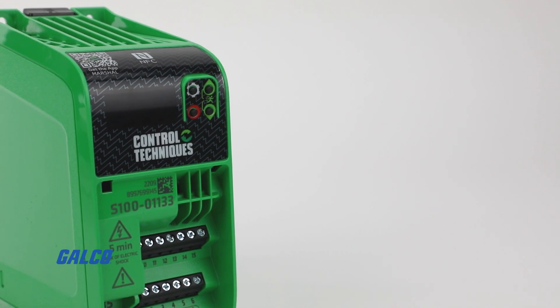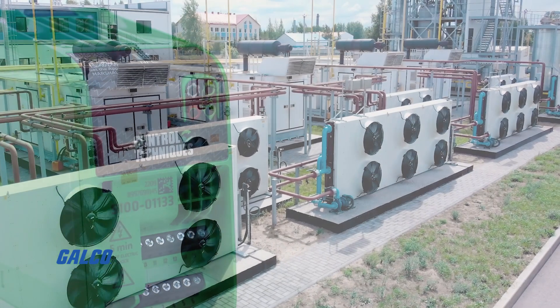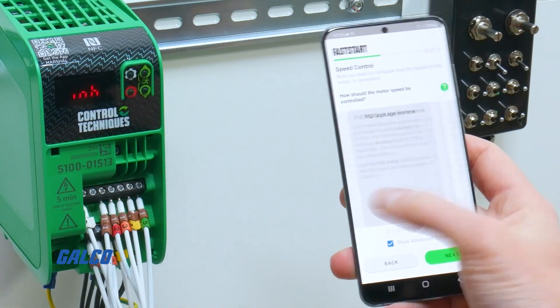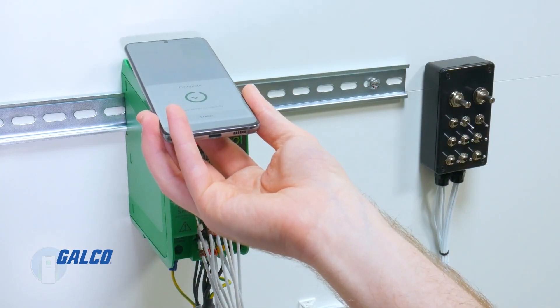If you're using the Commander S100 for fan, pump, and compressor applications, you can benefit from its improved energy efficiency during periods of low demand, as well as its PID functionality that allows for dependable advanced control without the need of an external controller.